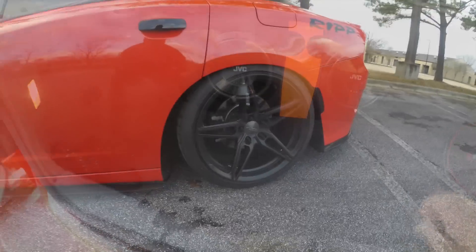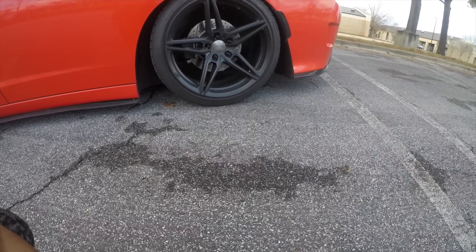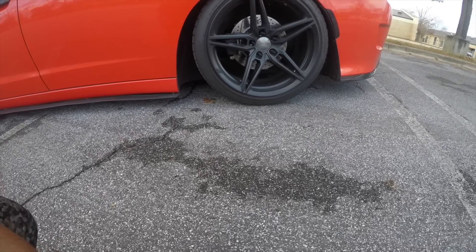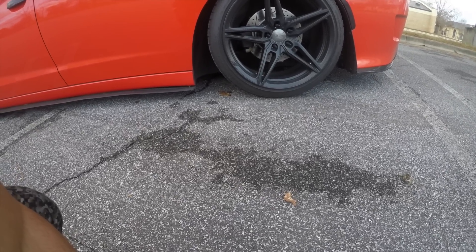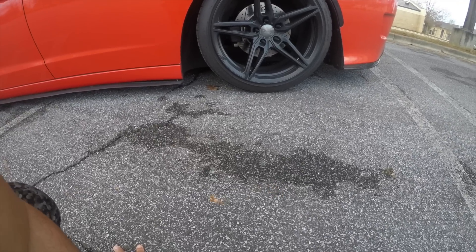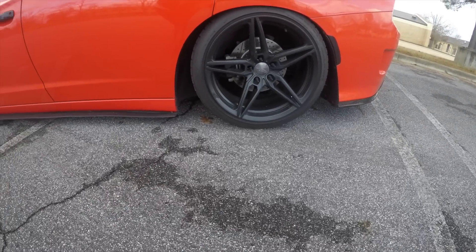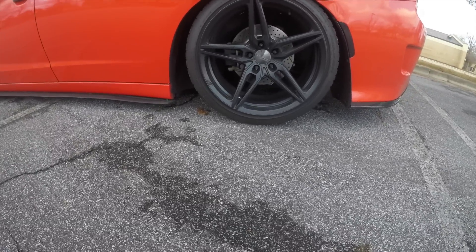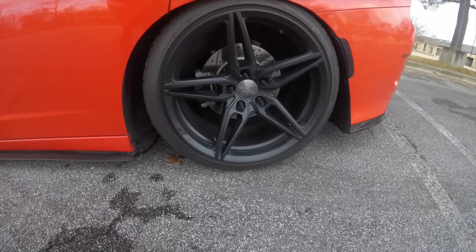So that's number five. Next modification — I'm going to do two in one — is the Ace Alloy Flowform wheels and the R1 Concepts rotors. It gives the vehicle a nice aggressive look. It doesn't look like a little baby V6 anymore; it gives it a different look compared to stock. I went with the R1 Concept drilled and slotted rotors to complement the wheels, wrapped in some Falcon tires. That's my number four, even though it's two in one.